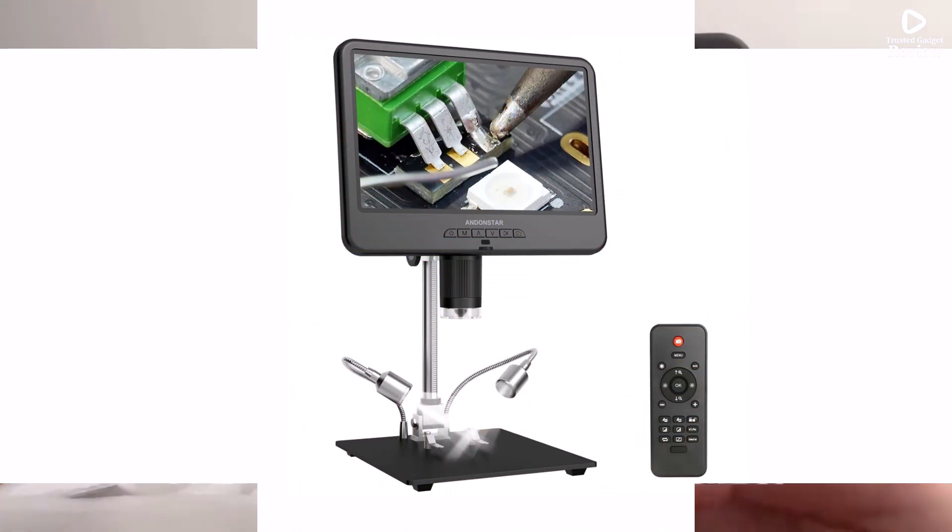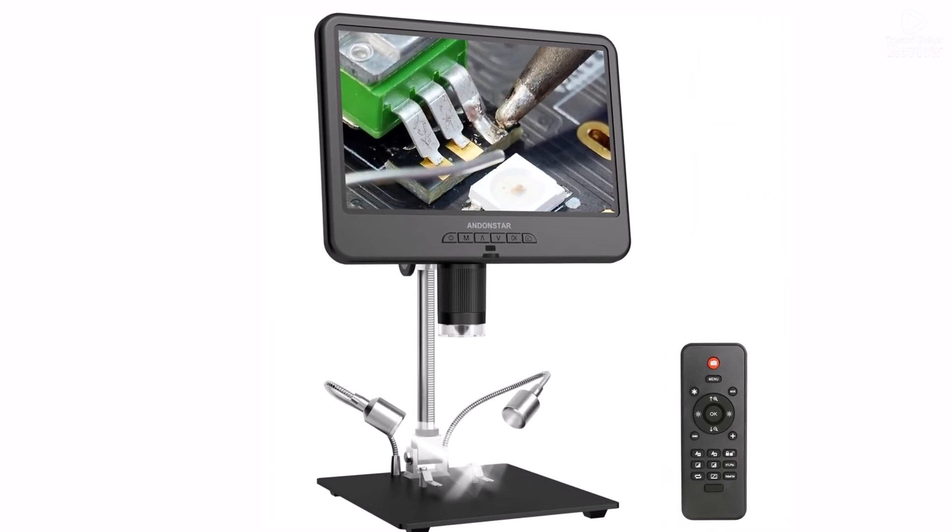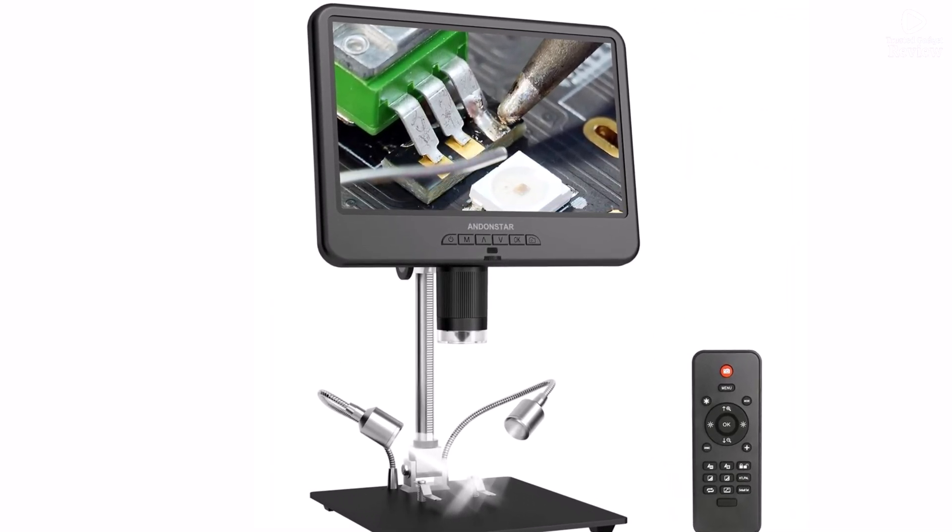Whether you're a technician, jeweler, or researcher, the Andonstar AD210 is a reliable, user-friendly choice for precision work.